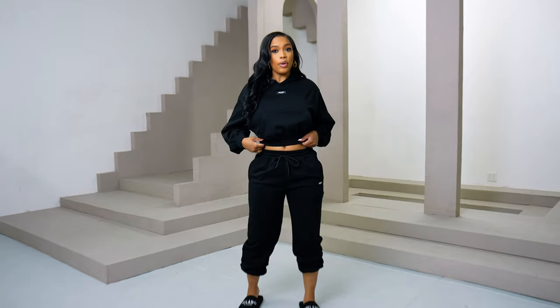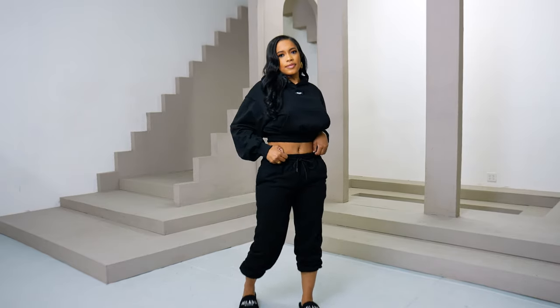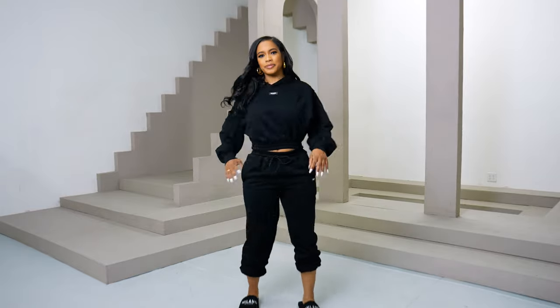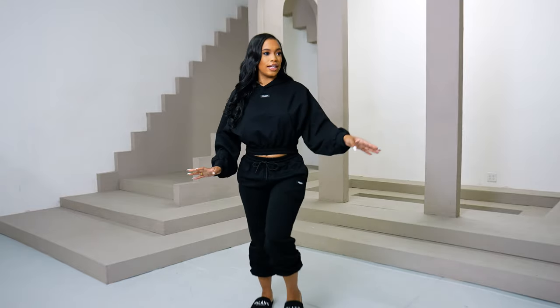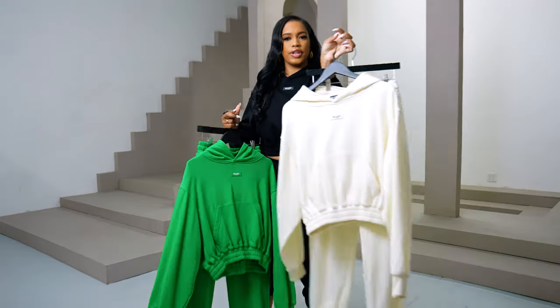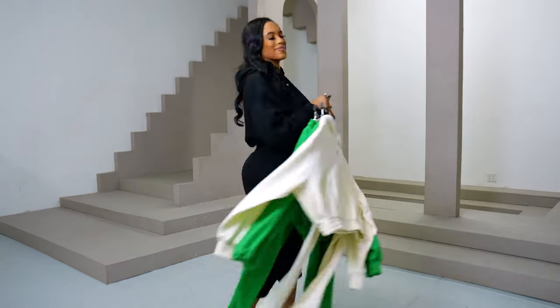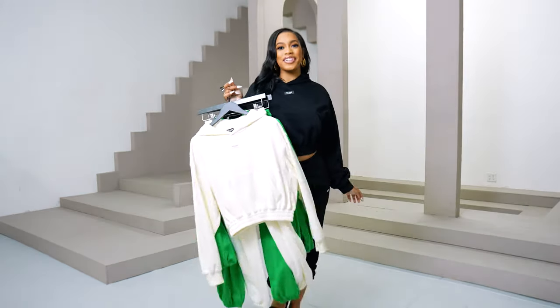So I am wearing our Jenna sweatsuit — so cute and flirty. It's a pullover crop top hoodie, but if you don't want your stomach to show, you can literally pull it down. We also have it in green, pink, cream, gray, and light blue. Which color do you like best?